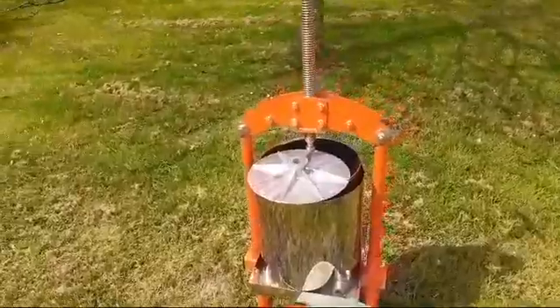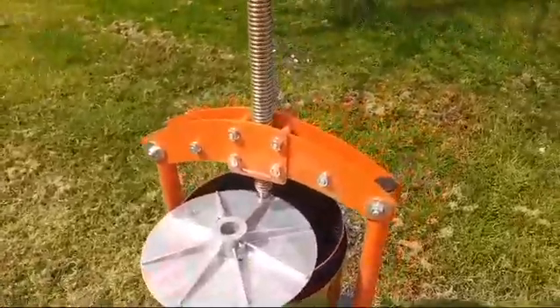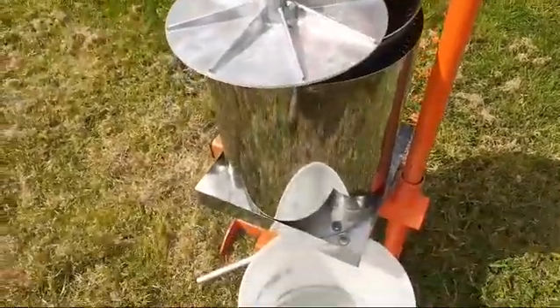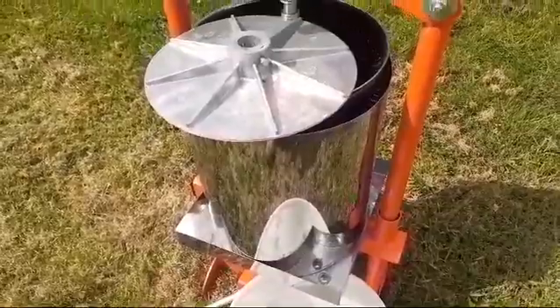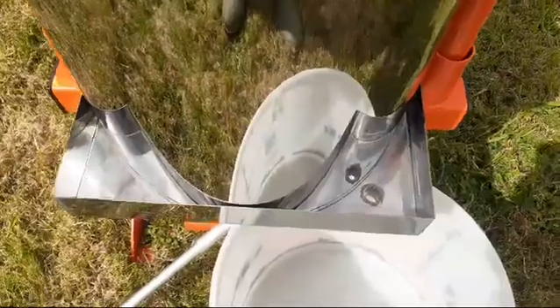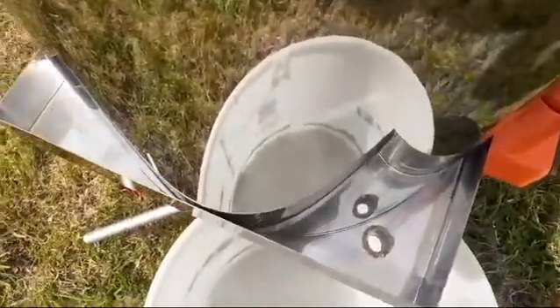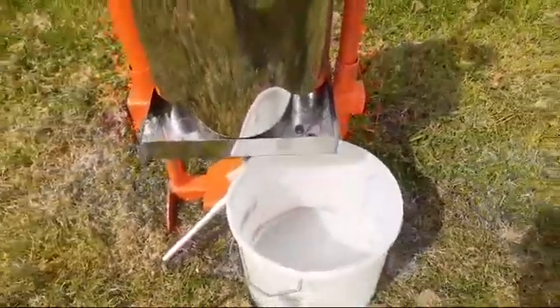You can see the juice doesn't come into contact with much except for stainless steel. There's a stainless steel basket, stainless steel splash shield — this is quite useful for very mushy fruit that stops you being squirted. You've got the stainless steel juice tray here and there's the draining hole right down into the tub.